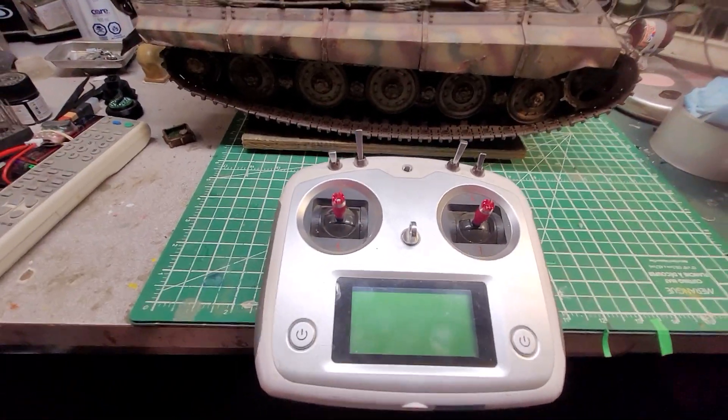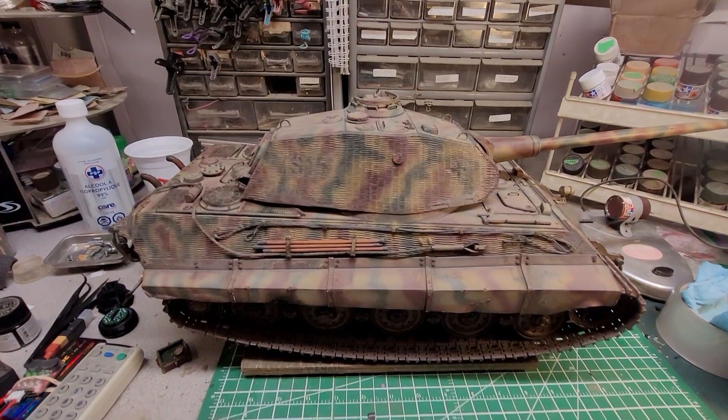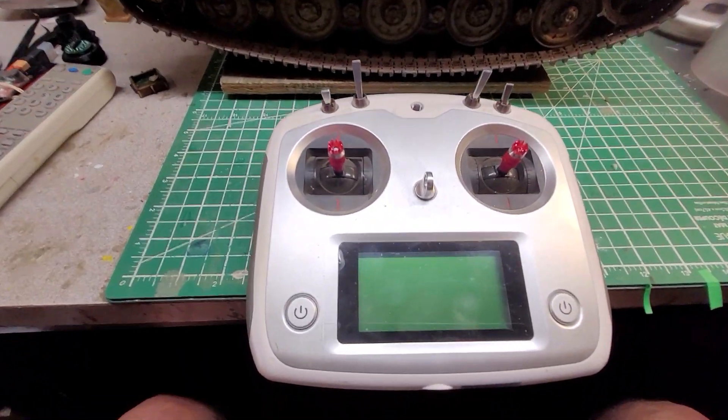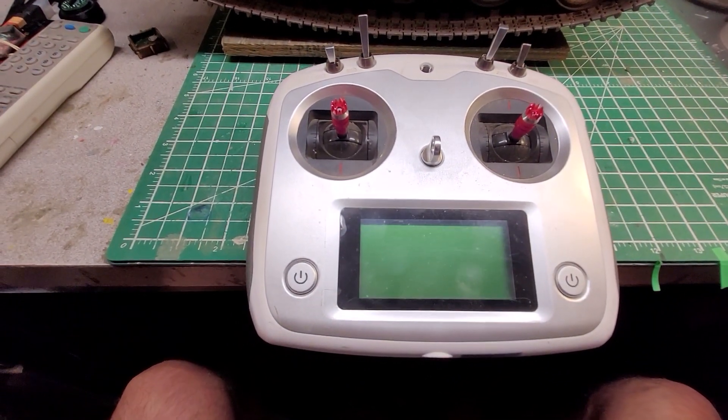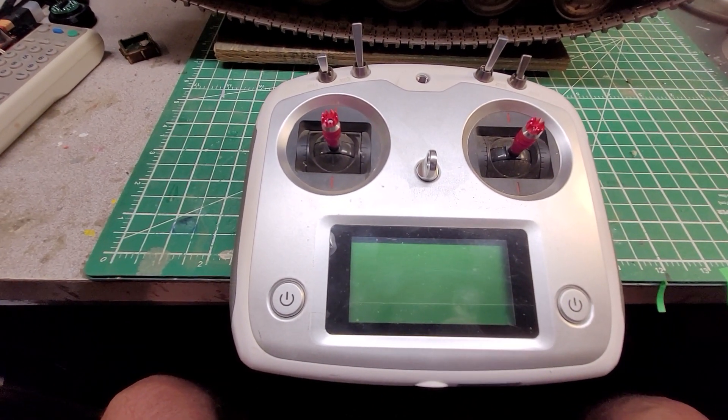The other day I made you the KT King Tiger functions test video to show you how everything works on the radio, so I guess this will be the radio ops video.